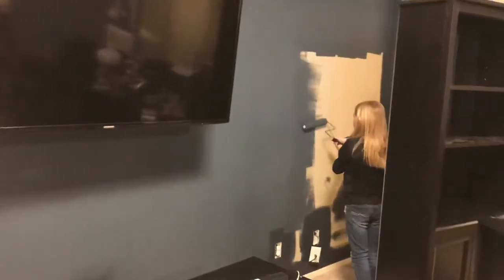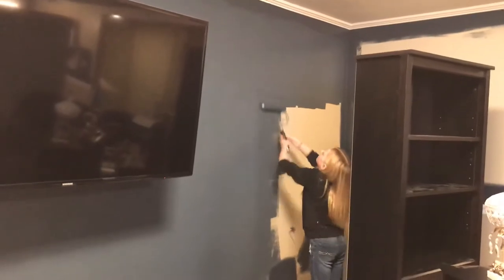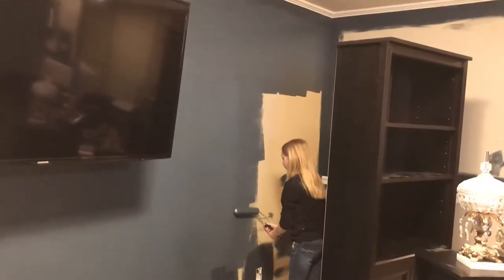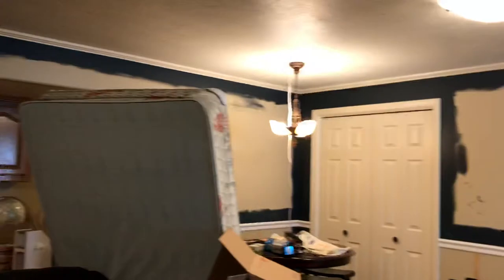We're almost done with this first layer of paint on this wall here. Once we're done with the first layer of paint, we will wait and actually probably do the first layer on all of this upper area here that's above the trim.